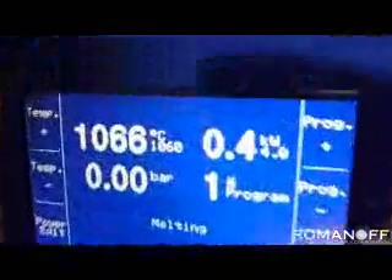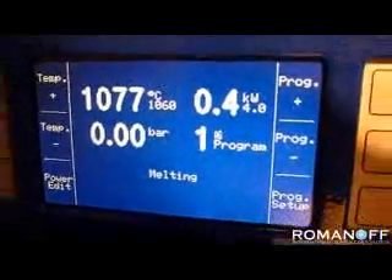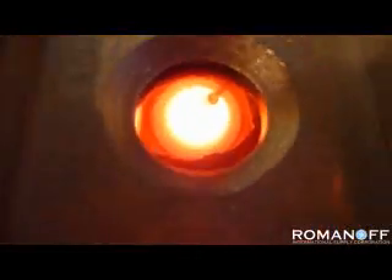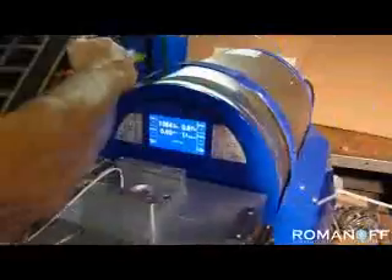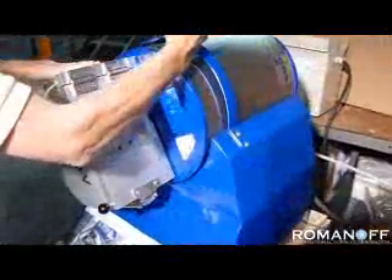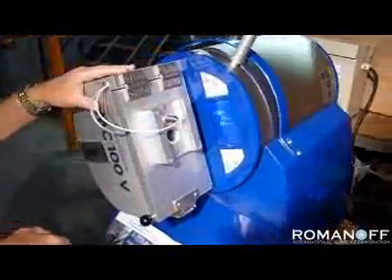When it reaches the temperature, there may be a short override since we only have a small amount of metal in there. When you have a full normal amount of metal, there will be a minimal amount of override. As soon as it reaches the target temperature of 1060, we can begin the casting cycle. We begin casting by tilting the chamber over slowly. When it reaches a certain point, the feature begins, and the vibration will be on for 35 seconds, which is what we have it set for.